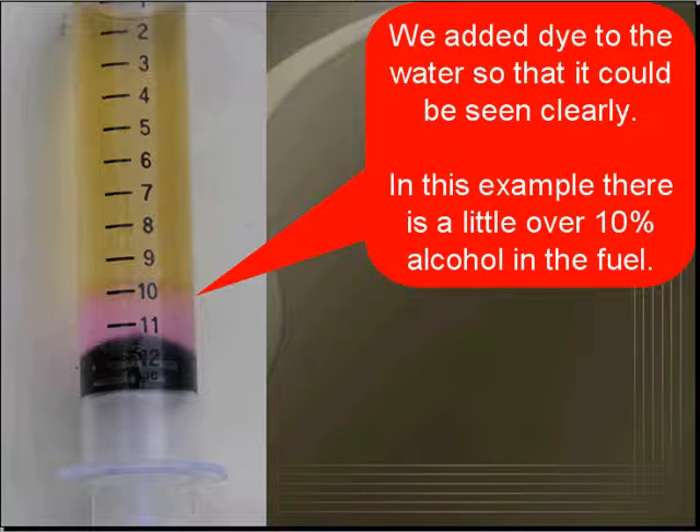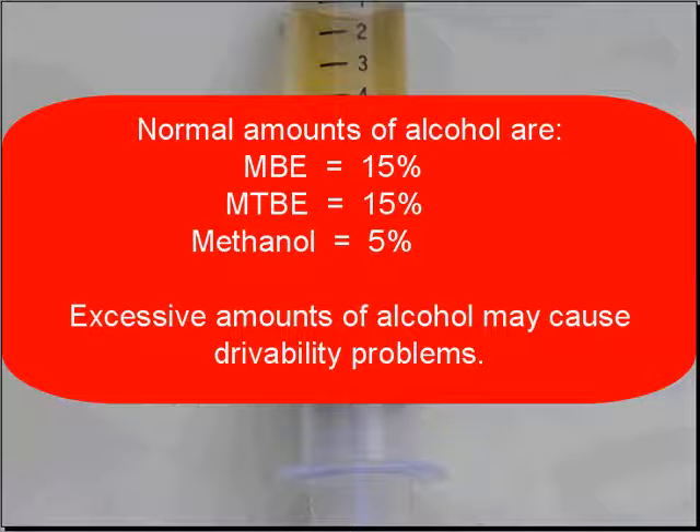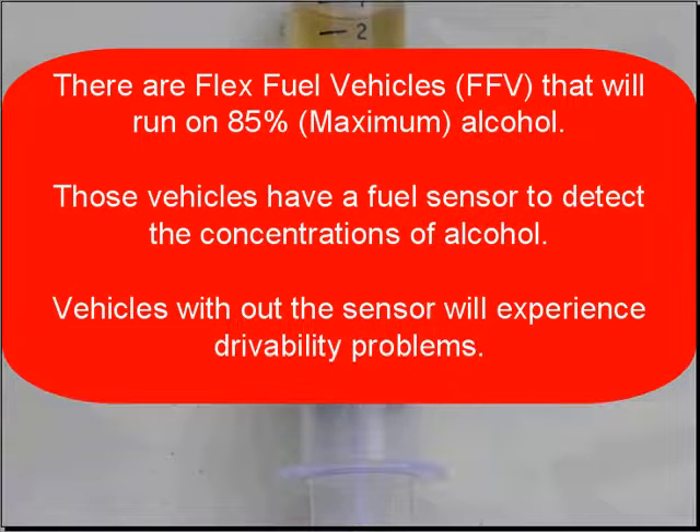In this example, there's a little over 10% alcohol in the fuel. Normal amounts of alcohol — MBE and MTBE shouldn't be more than 15%, and methanol shouldn't be over 5%. Excessive amounts of alcohol may cause drivability problems. Don't forget there are flex fuel vehicles — their designation is FFV.